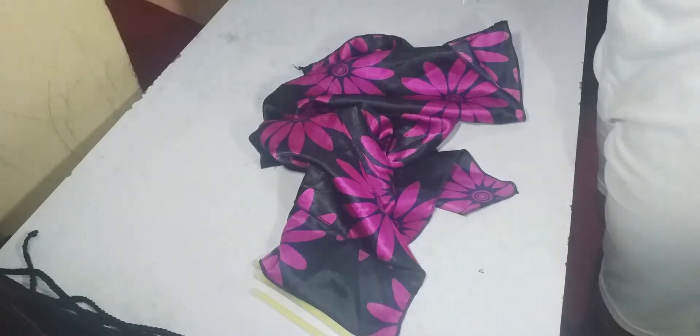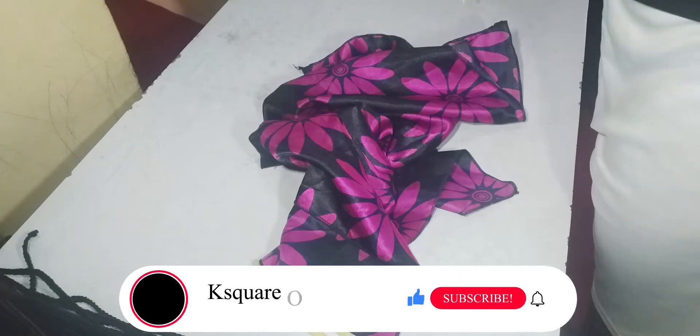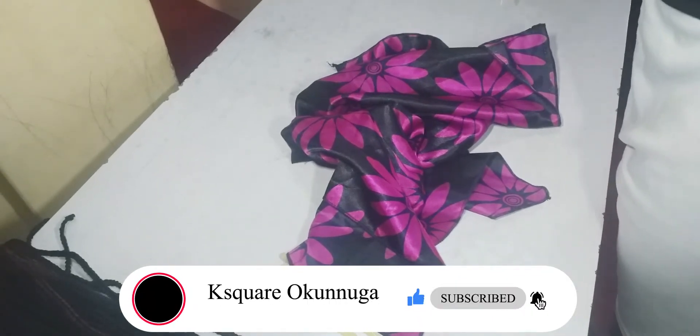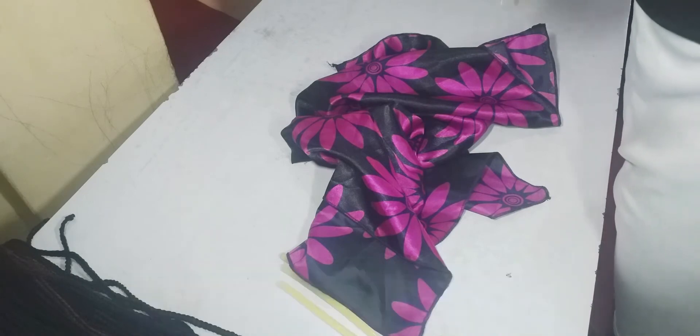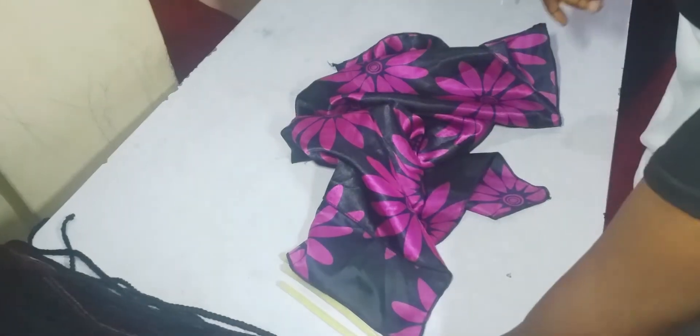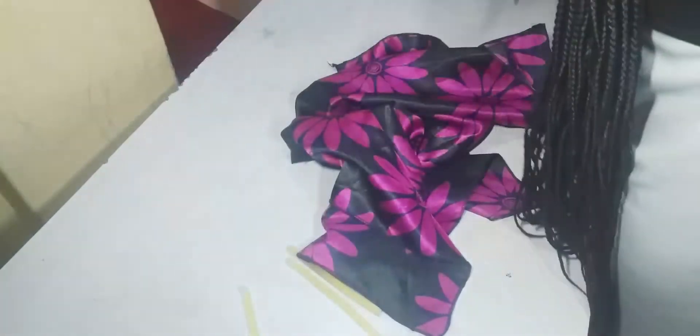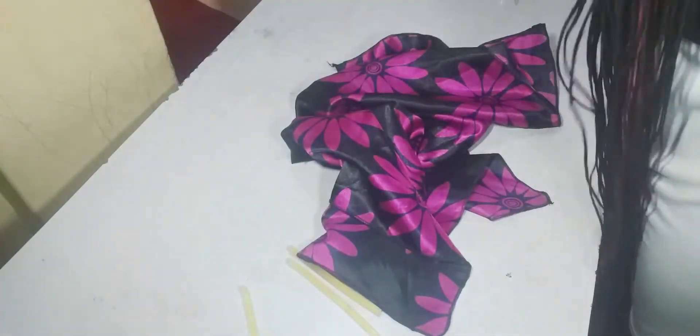Hi guys, welcome back to my YouTube channel. My name is Kesiko Okonoga and if you are new here, you are very welcome. In my previous video I showed you how I was able to make this pre-sewing braid, so in today's video I'll be doing a scarf wig.